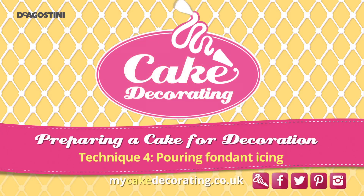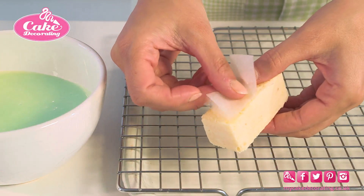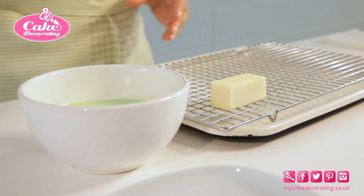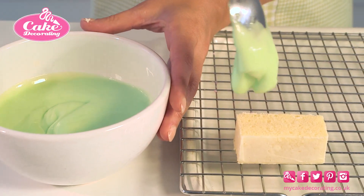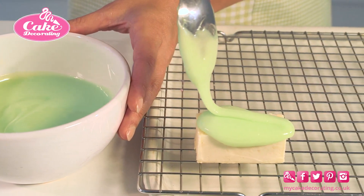Pouring fondant icing. Place each cake on a small piece of parchment paper on a wire cooling rack over a tray. Slowly pour a spoonful of the fondant icing over the cakes, moving the spoon back and forth to give an even coating.